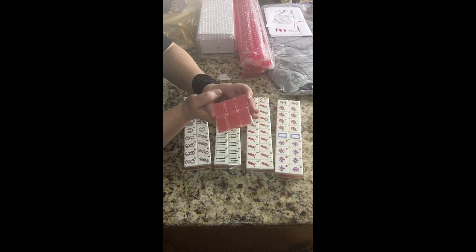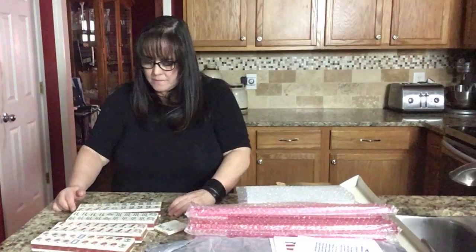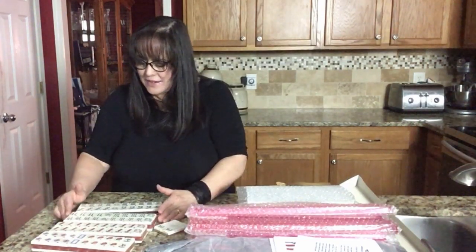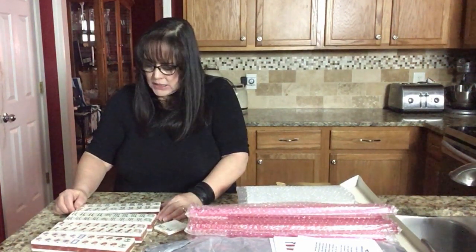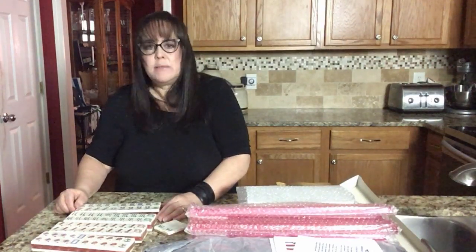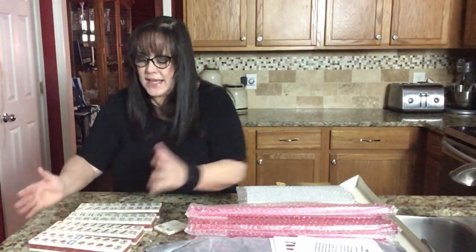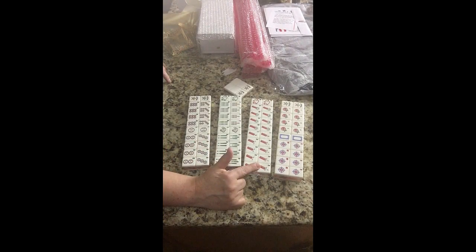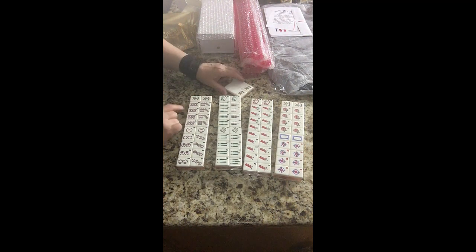There's the back — very patriotic and a lot of fun. I think any baseball fan and patriot would probably love this set, but I think anybody would have fun with it. It's very novel. Well done, Miss Gladys. So we have dots, bams, cracks, winds, and then the dragons. Jokers too, of course — got to have jokers with American Mahjong.